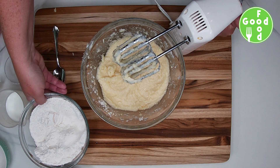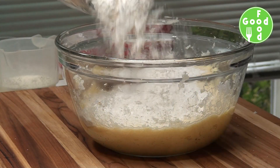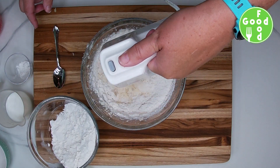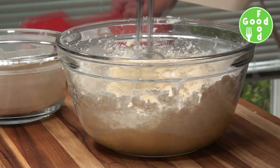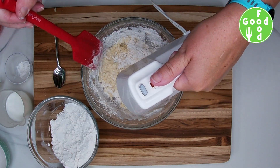Then we're going to add a little bit of the flour to our butter mixture and incorporate that, scraping down the sides to get all the flour mixed together.